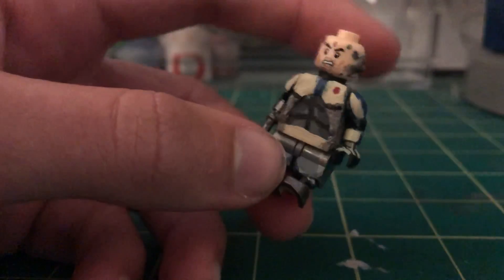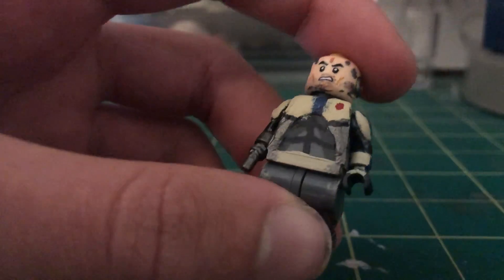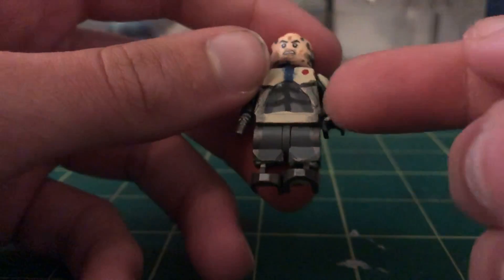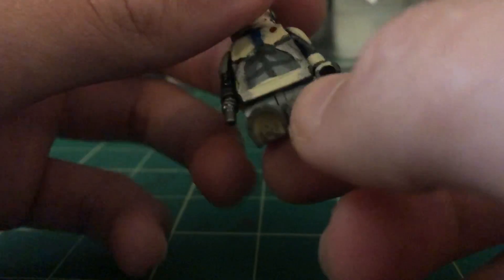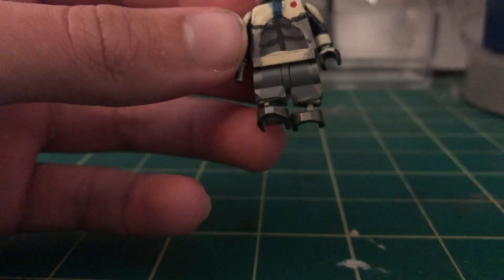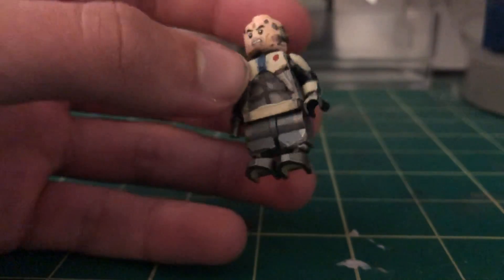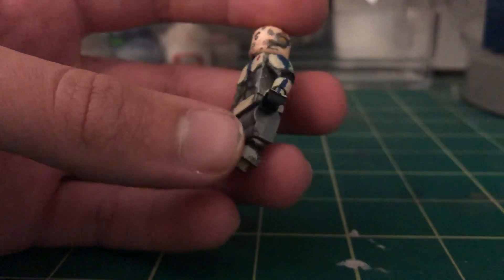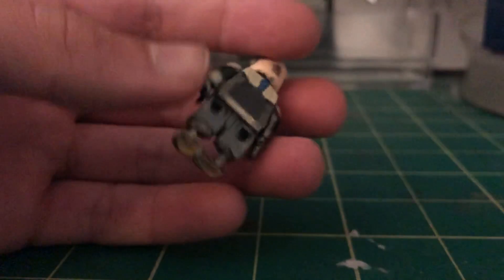His shoulder pads are also made using Green Stuff — anything molded on this character is all Green Stuff. I painted on some abs here, and to give it more definition I went over with Eshin Gray — it looks pretty cool. The silver details run all the way down his legs. His robotic legs were done the same way I did a previous character, Octane — basically I chopped off half the leg, then shoved some Green Stuff in there.